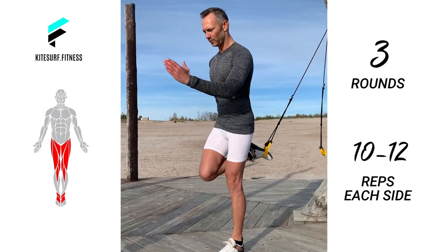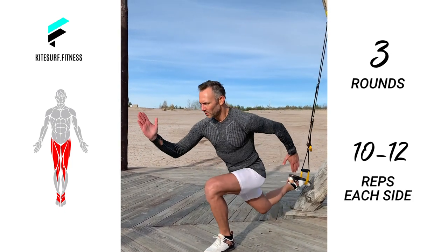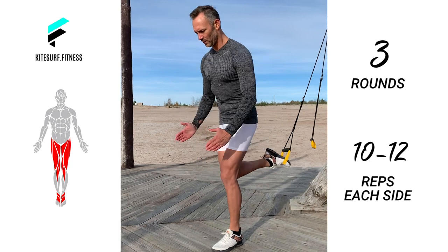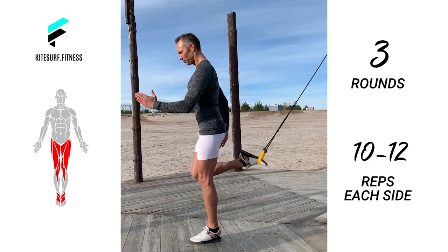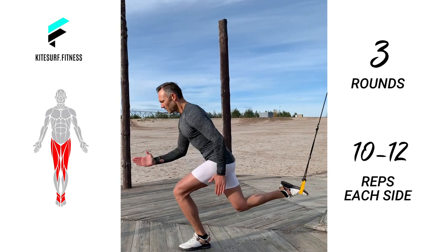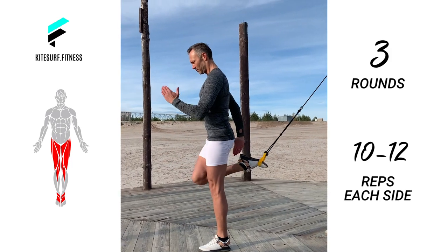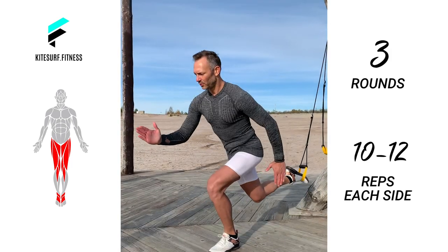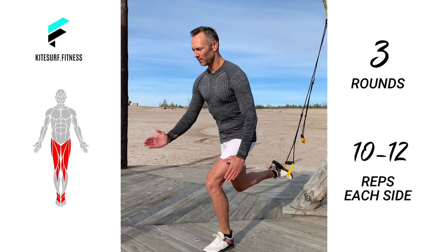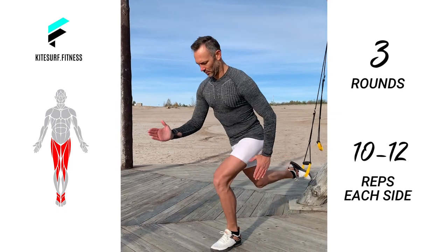Second exercise: lunge with a sling trainer. For this exercise you will need your sling trainer. Adjust the straps to mid-calf. Stand a big step in front of the anchor point, facing away. Now place one foot in the cradle, drive the suspended leg back and lower your front leg into a lunge with the knee at 90 degrees. Keep chest lifted and hold tension in your arms. Now return to your starting position and repeat. After finishing the reps, swap the legs. Keep good control of your knees in line with your foot and don't move them to the side. This exercise builds your leg strength and very good knee control.